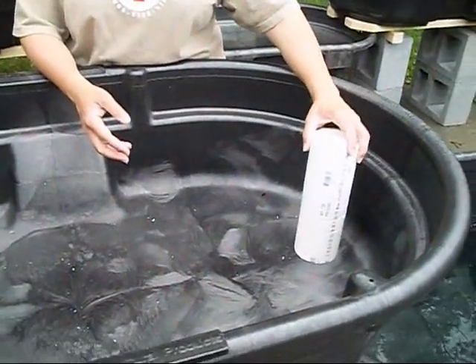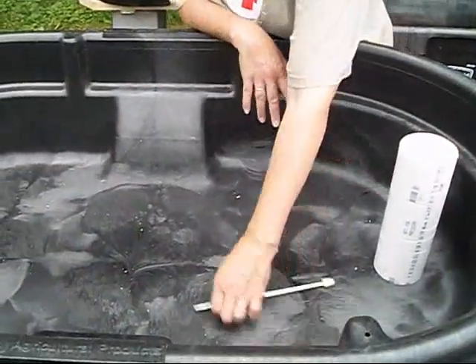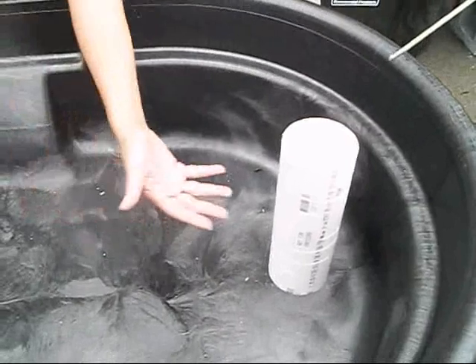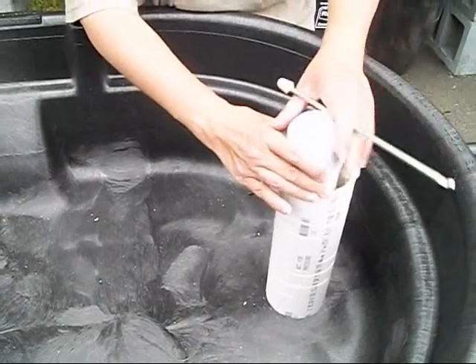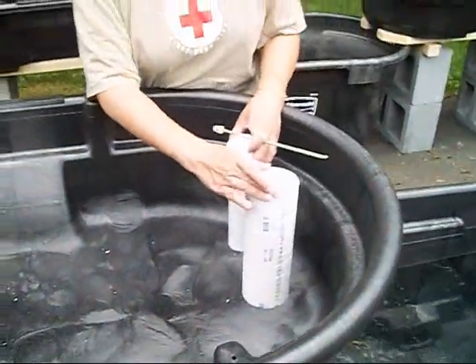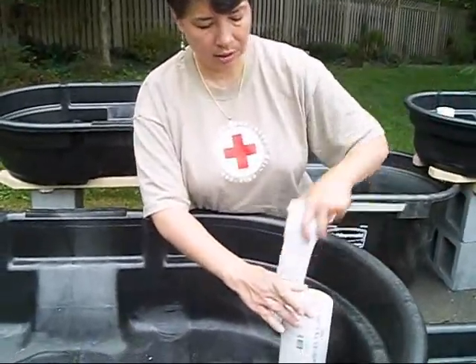And what'll happen with that is, as you have all your rocks in here, if you need to get in and play with your bell and your siphon — say you have roots growing up in here — then you can just use a hook, a piece of bent wire, I like crochet hooks, pull this off, make sure what's happening, and if you do have anything, you can get in here with something, clean it out, and you'll be good to go.